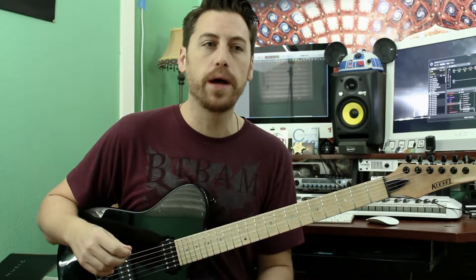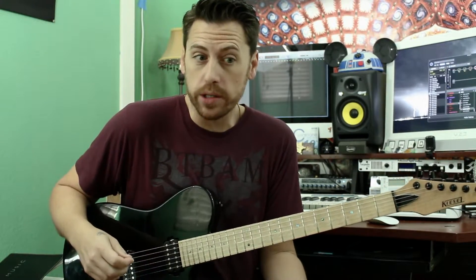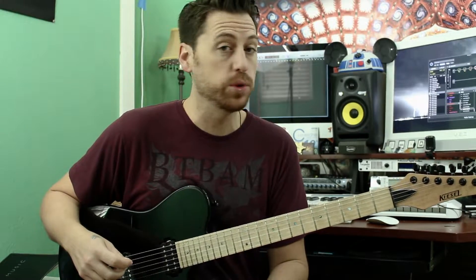So let's listen to idea number one, which is going to be picking out chords under that riff. Let's hear how that sounds and then we'll talk about it.